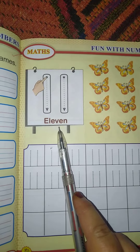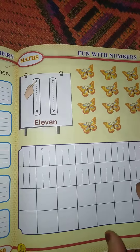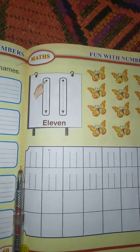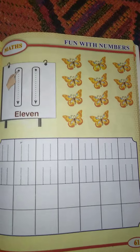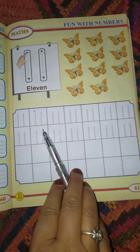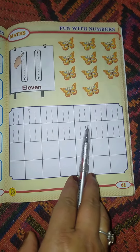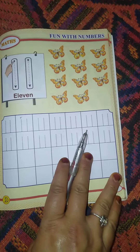Dear children, I have taught you in book 1 and book 2 how to write 1. Now we are revising it — 1 and 1 makes 11. Here are dots provided. It's your turn now! Hold your pencil in your little fingers and start writing.